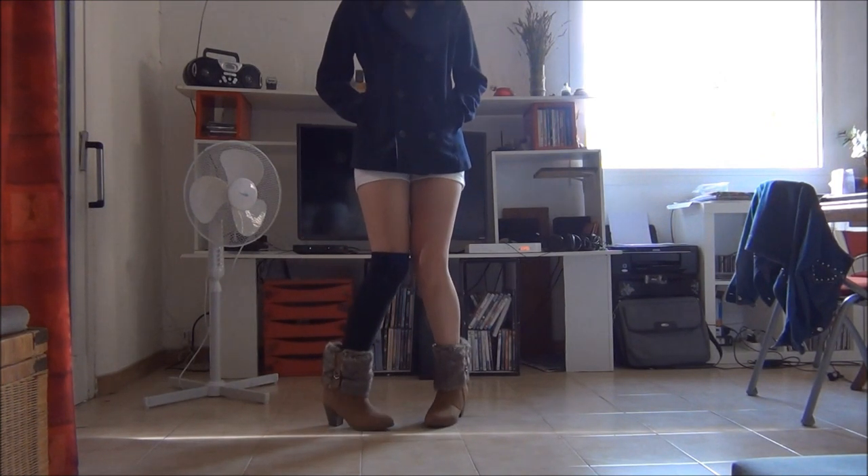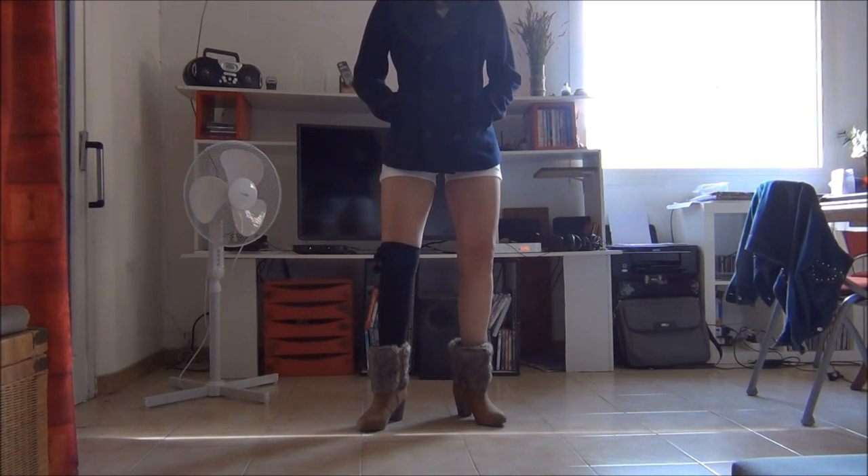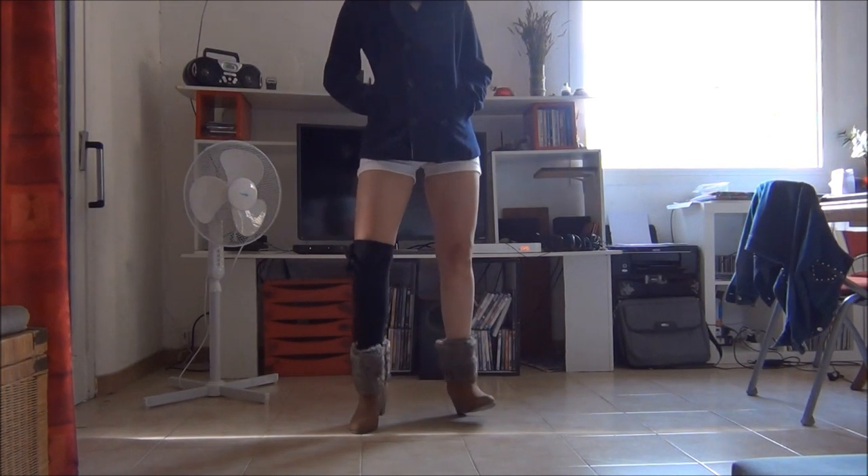Then you do the same step on your right. You did it twice to the left and you do it twice to the right, and then once to the left and once to the right.